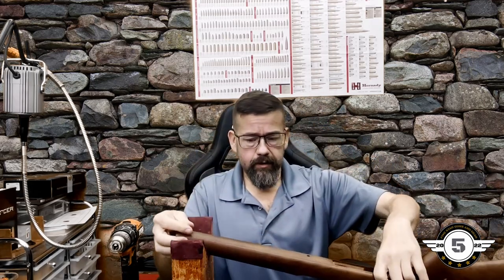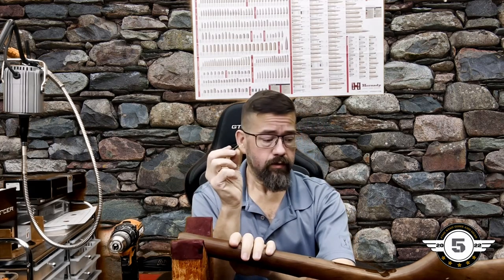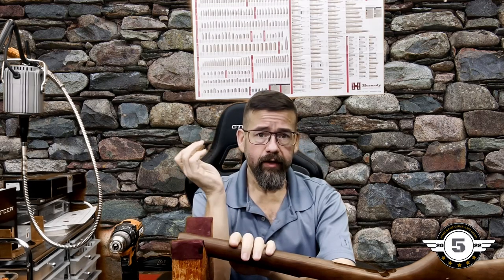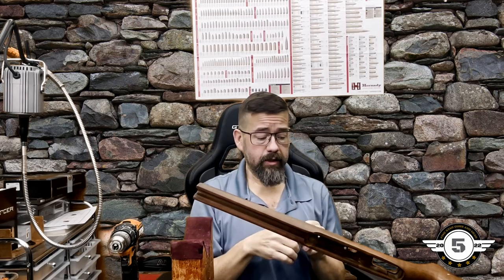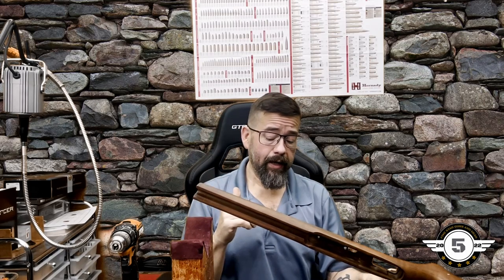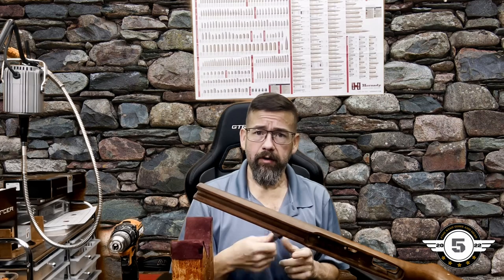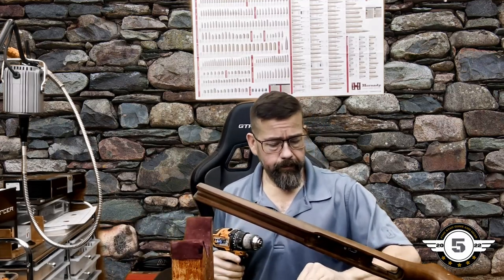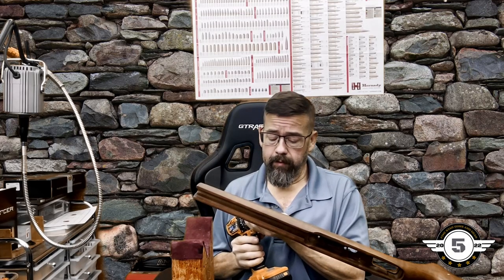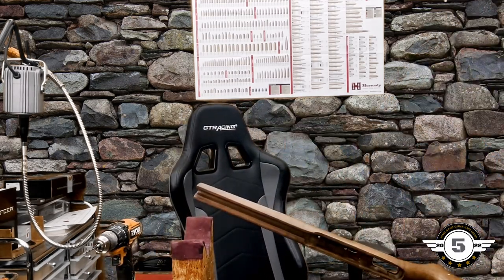After we drill both holes, we'll determine how much to cut off the front stud. Then we'll screw everything in — simple and easy. You can reassemble the gun and you're done. We'll start with the small pre-drill bit on both holes.